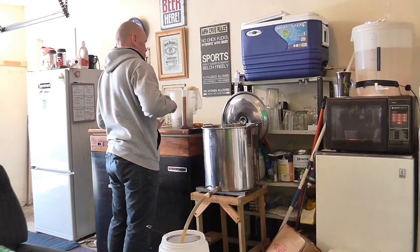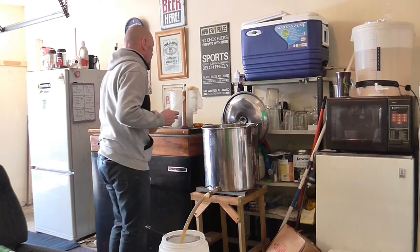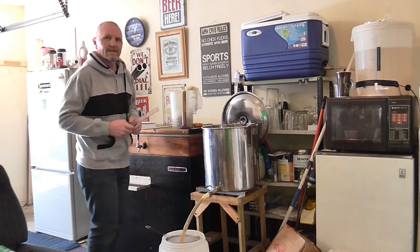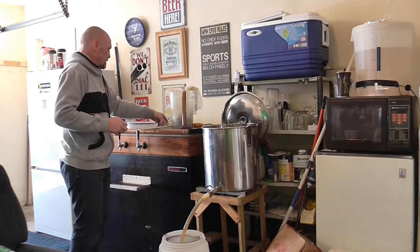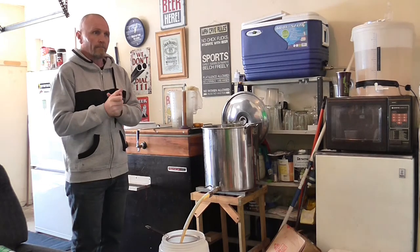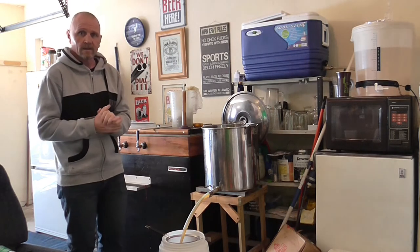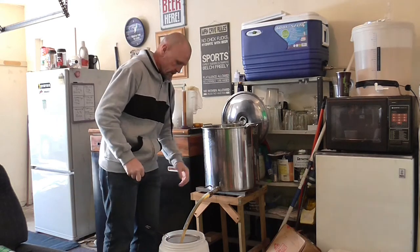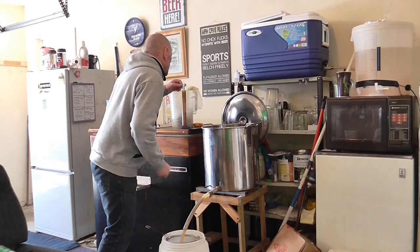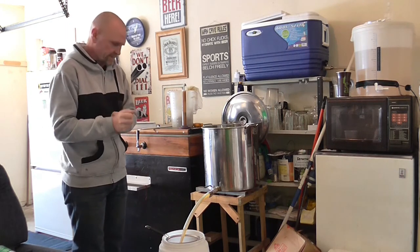I'm hoping for about 10.57 on the hydrometer. Oh, look at that — wow, 10.57. That's pretty much bang on. It should have come out 10.56. I could be reading the meniscus incorrectly, but it's pretty close to 10.56, 10.57. So that's awesome. It's 10.57, so we've got around about 78% efficiency.